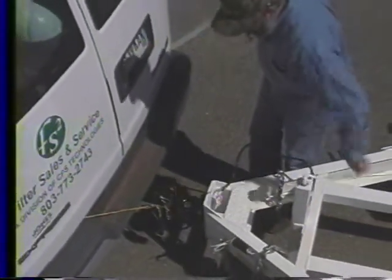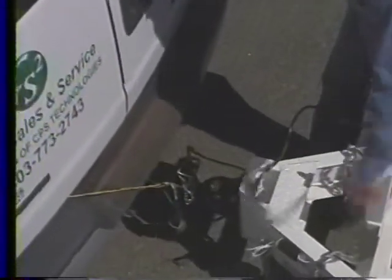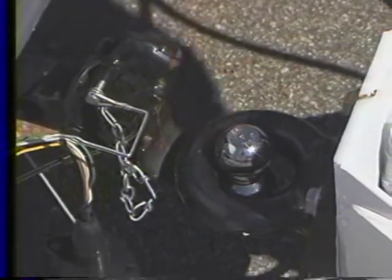It doesn't have to be perfectly in line — you'll see how easy it hooks up on a pendle hook. This jack does have an inner foot that gives you a little bit more travel, so you don't have to do all this cranking.